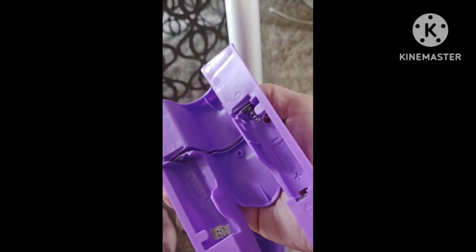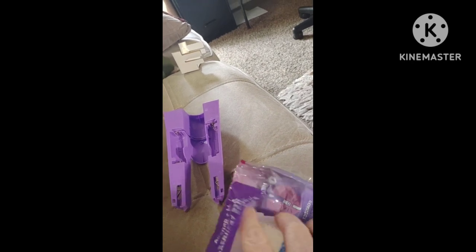So then you pull out the battery compartment. This newer model only requires two batteries — you've got to make sure you watch the video because it's not too old. Then you take out one of the cleaning pads.